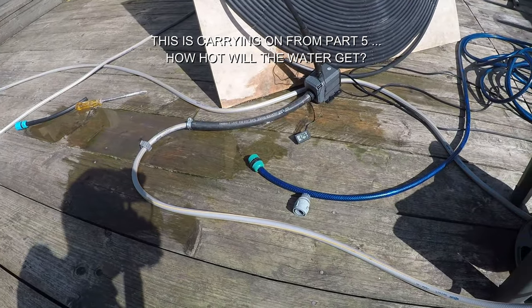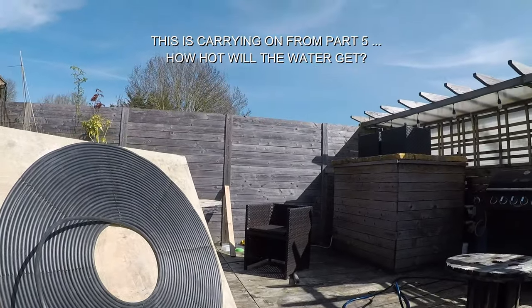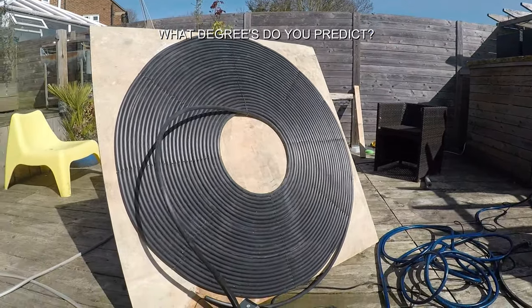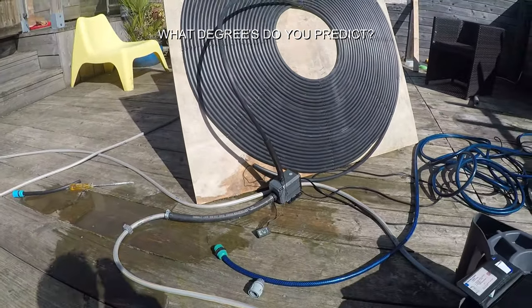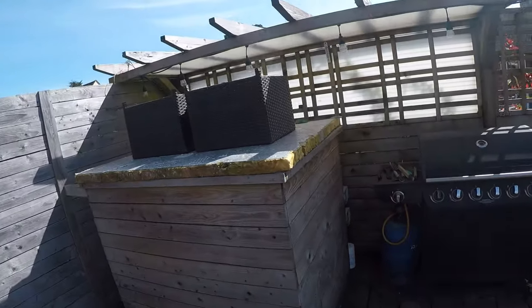I've come back to the experiment after about one hour. The sun is completely out, no clouds — it's probably about 11:30 in the midday. The hot tub is showing 39.3°C.